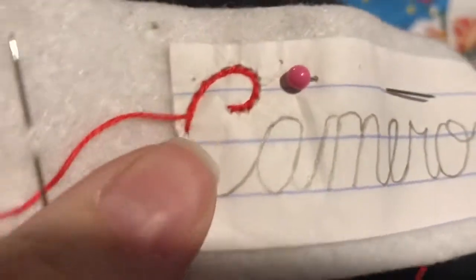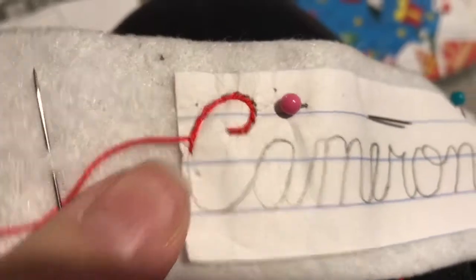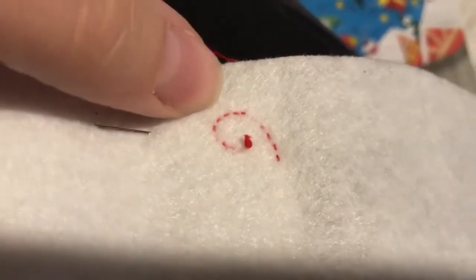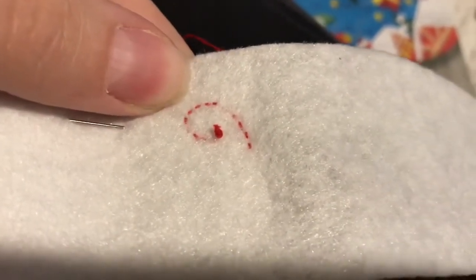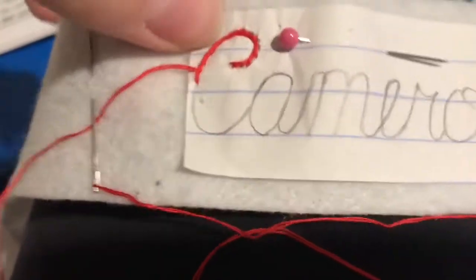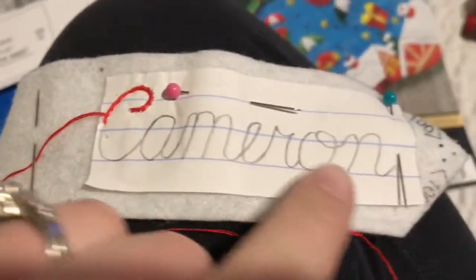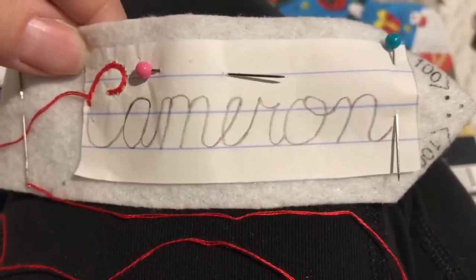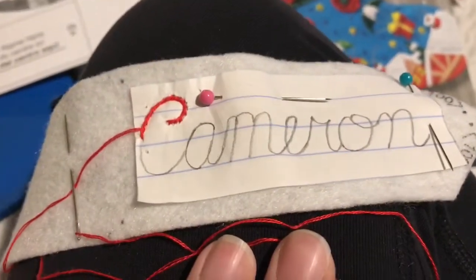I ended up starting it off camera because I don't have a tripod, so I had to use one hand for camera work and one hand for the stitching. You basically use the outline stitch and make sure you go through the paper and the felt. It's okay to do that because by the time you're done, you're just going to appliqué both sides of the name tag together and it'll cover it up. Make sure you go all the way through.